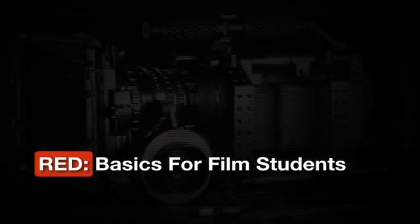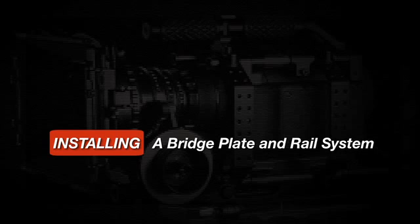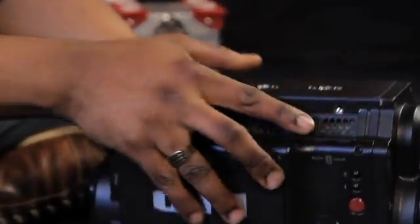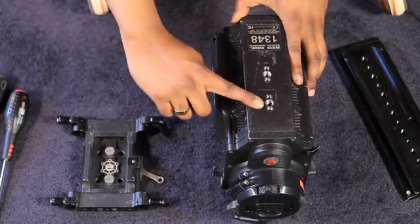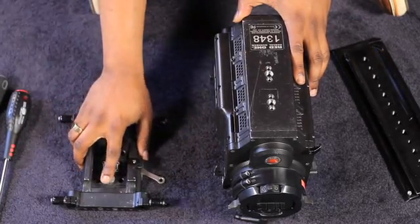We decided to use the RED camera as a platform to inform ourselves as students. In this section, we're going to go through some of the critical components necessary to have when using the camera. This is the camera body. Here you find the screw holes — the connections for attaching the bridge plate onto the camera body.